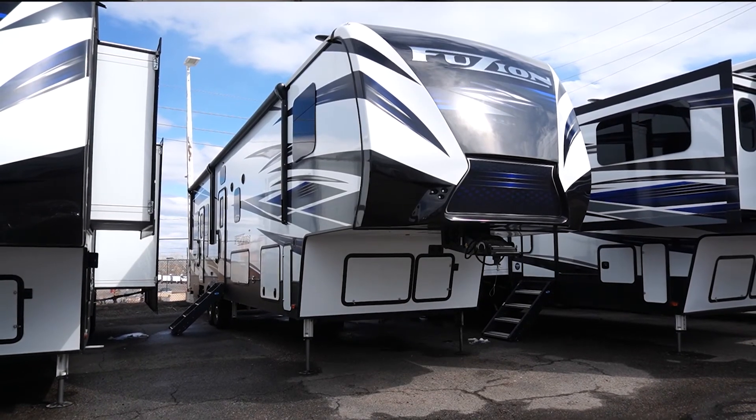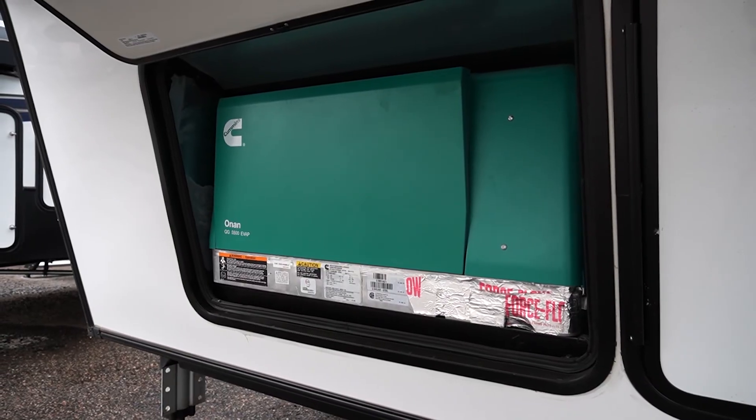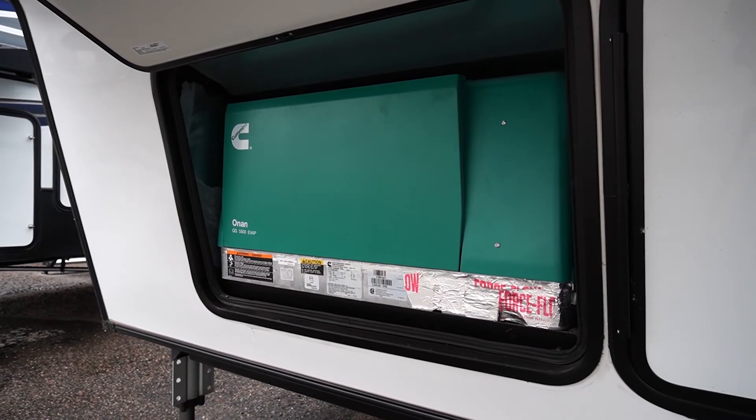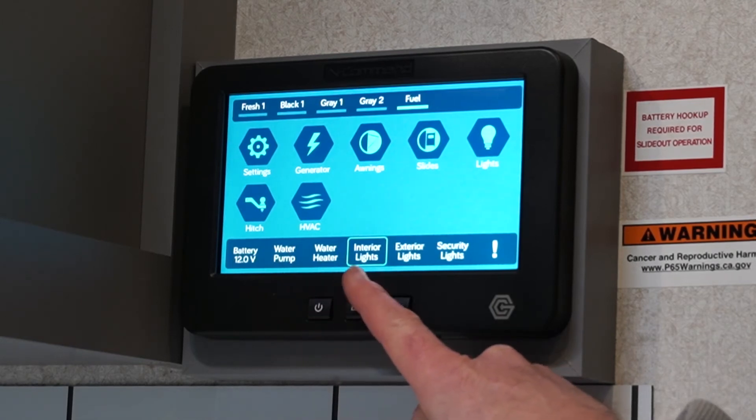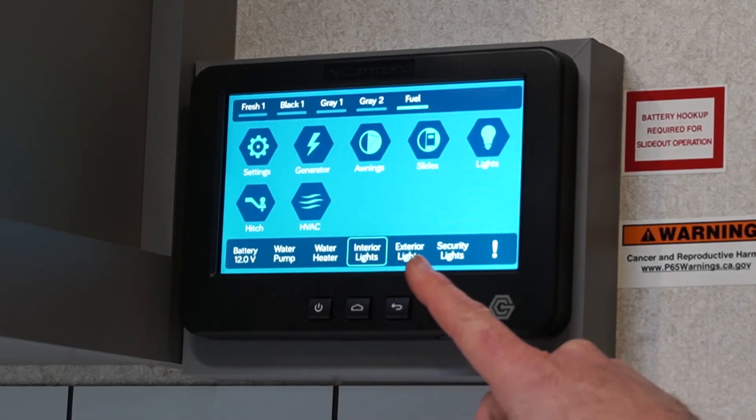As we look at the outside of this Fusion, you're going to see we have a 5,500 watt Onan generator that will allow you to run pretty much everything in the trailer.